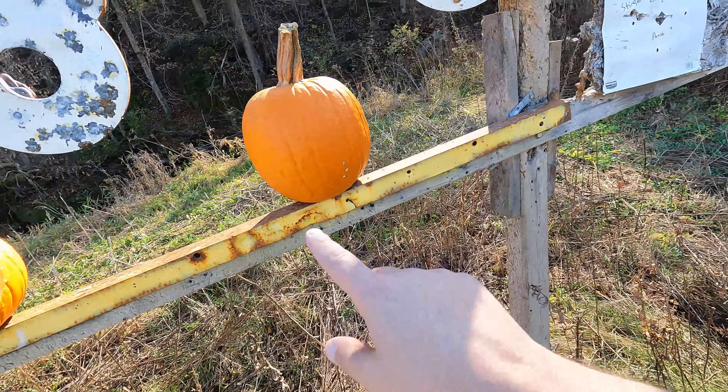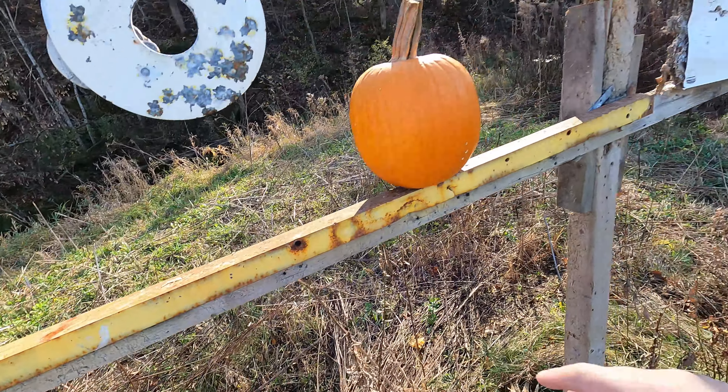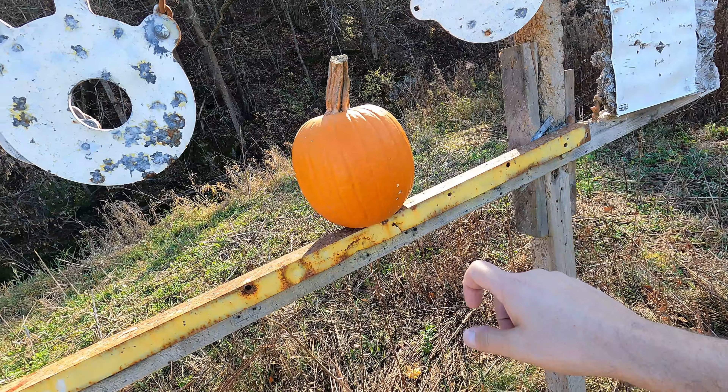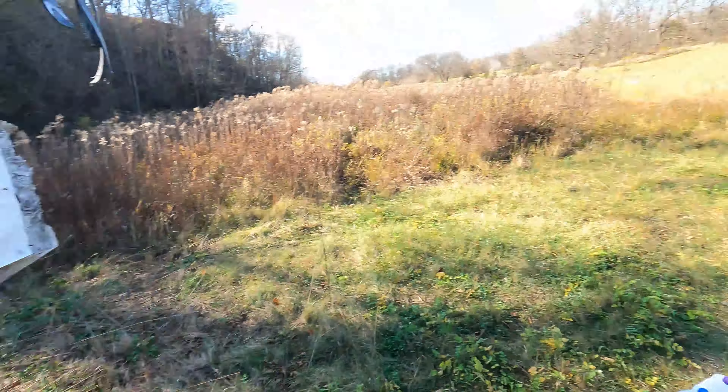And then guys, we have a good sized pumpkin here - still fairly fresh, but we're past Halloween now so it's time for the pumpkins to go. We're going to see if we can hit that and see how the devastation looks at right about 300 yards. But I'm really hoping we can catch one of these bullets. Let's get that set up and have some fun.